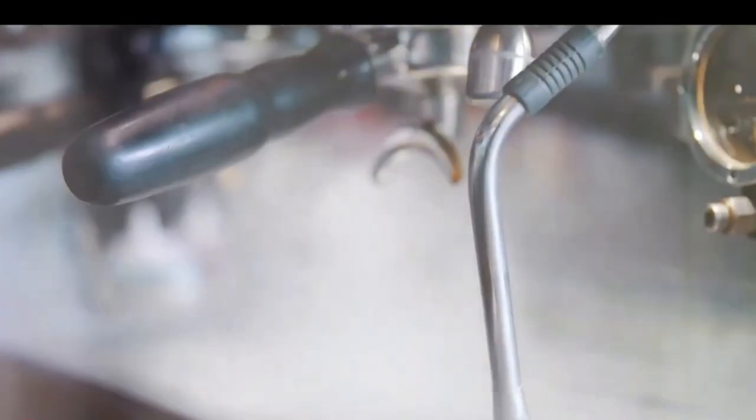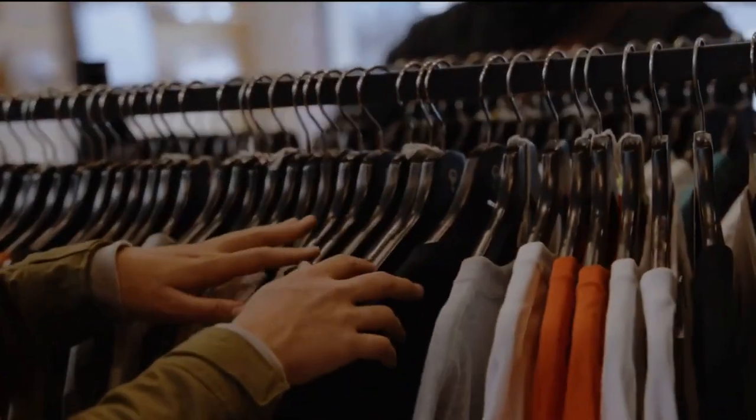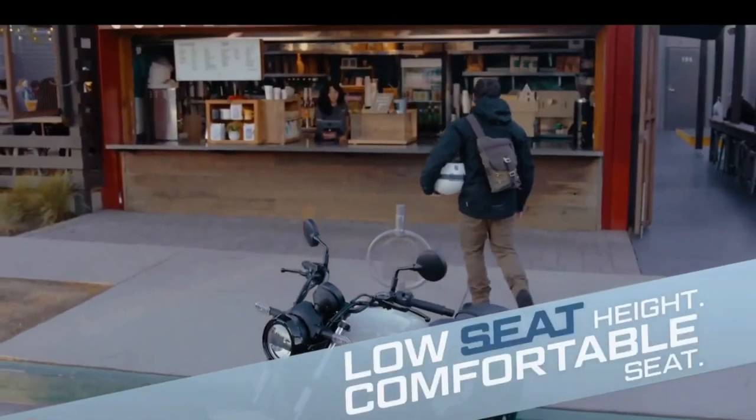The base variant is available in two cool paints: Metallic Flat Spark Black and Pearl Robotic White. The premium SE variant is listed with only one color choice: Metallic Matte Carbon Gray with Flat Ebony.